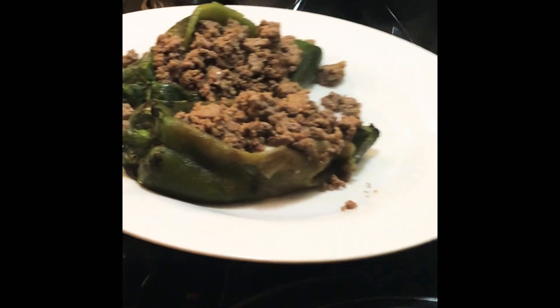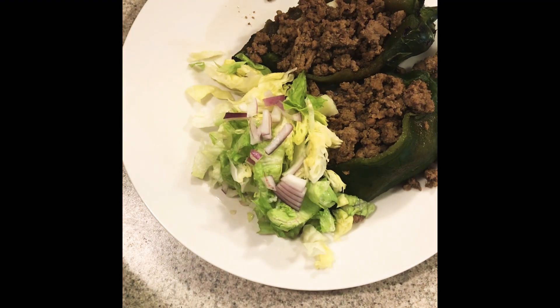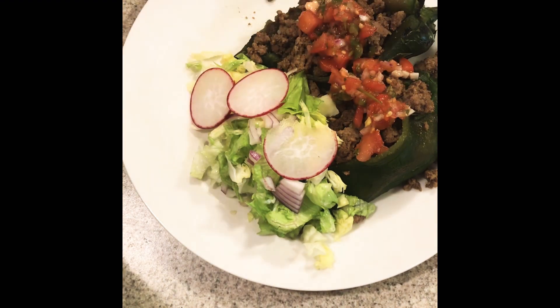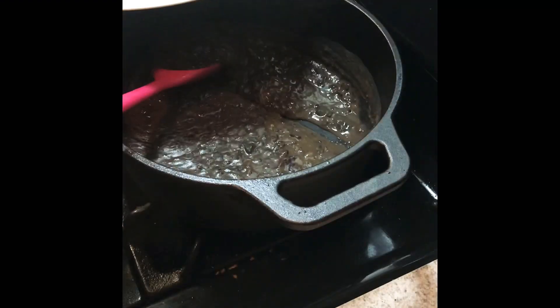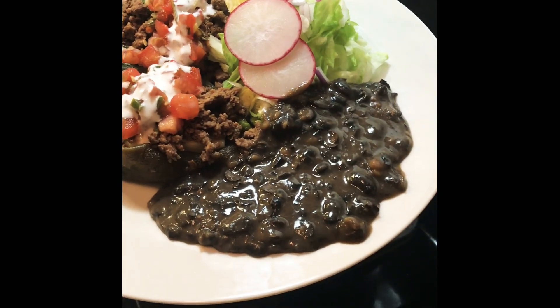Then we're gonna head over to the stove and I'll put the ground beef right into the chilies on top of the cheese. I'm really sorry about the camera angle — I didn't realize it was out of frame. Here's what it looks like after: we add the lettuce, some onion, the radish, and the fermented salsa — fermenting really intensifies the flavor. I'm also adding some sour cream right on top, and I also made refried beans on the side.